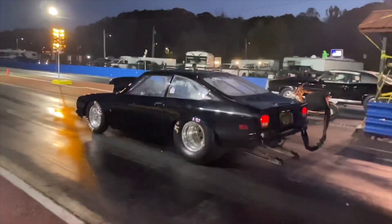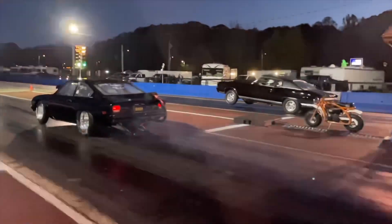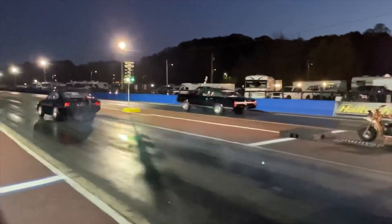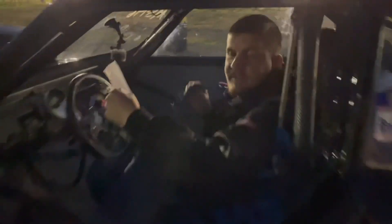If you watch the slow-mo you can see the car still has a bounce - it unloads the suspension and spins the tire just a hair. It's dark and I literally can't see this time slip. I think it was a 6.21 - yeah, 6.21.